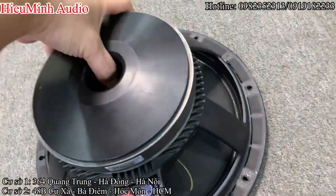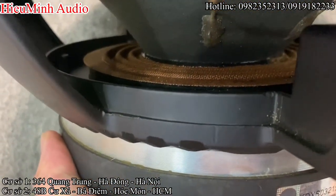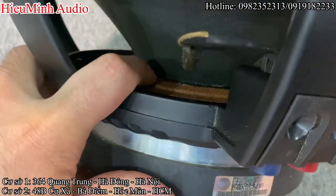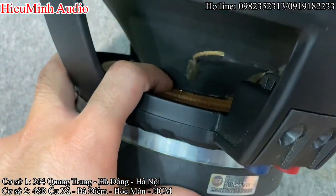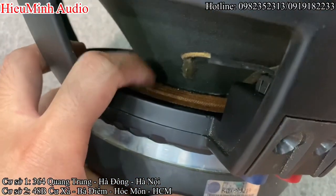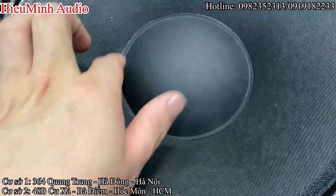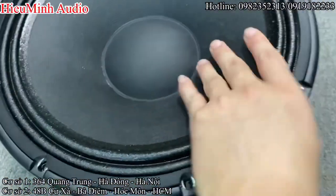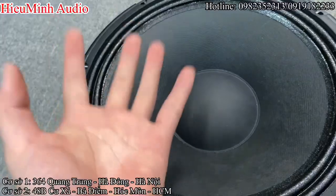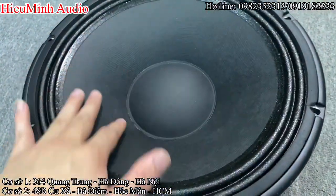Về phần nhìn bát xem đã sửa chữa hay chưa, các bác nhìn các điểm sau: thứ nhất là keo cổ côn — keo màu đen, bôi đều. Và keo dâu nhện. Nhìn là các bác có thể phân biệt đã từng thay đổi hay chưa, nhìn cái là biết ngay. Về phần mặt trước của bát, phần surround: bôi keo phải đều, đây là công nghệ bôi keo thủ công, rất là đều. Cái bát của jean này nó sâu hóm xuống như thế này, khi đánh ra thì bát rất lực và mạnh — đó là lý do công suất của loa jean cao hơn các dòng loa khác, vì bát có công suất rất là lớn.